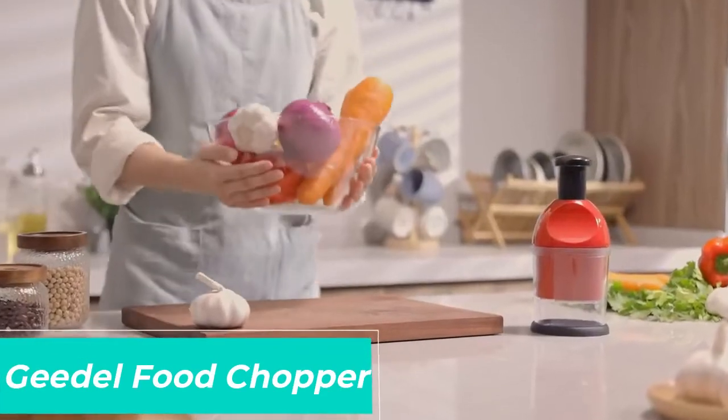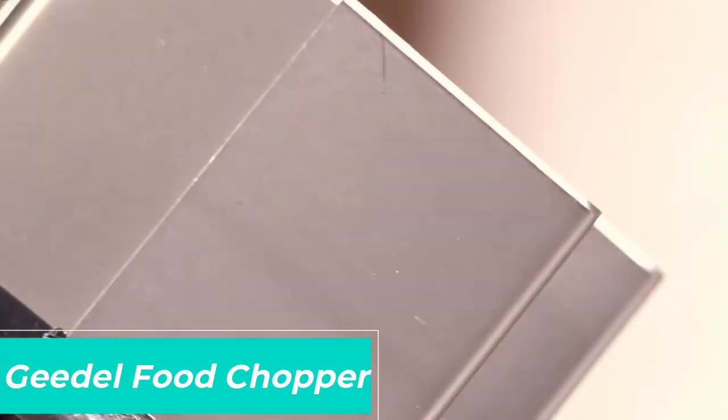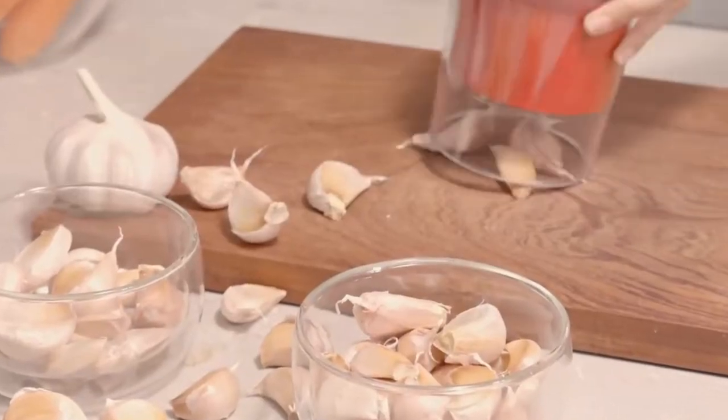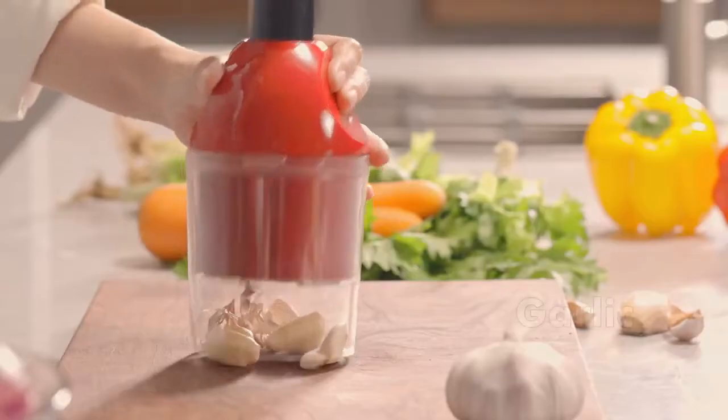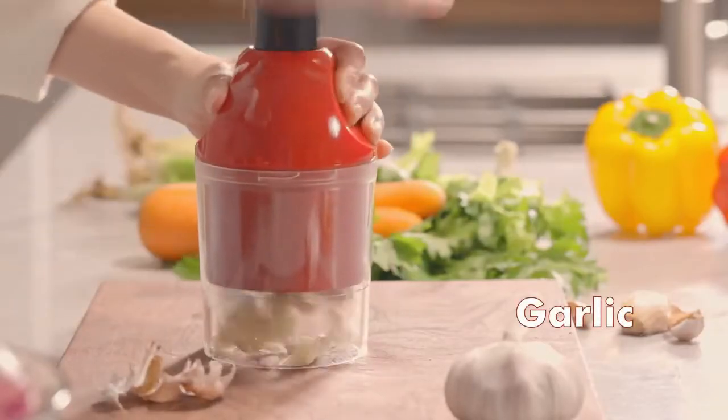Gital Food Chopper — easy to clean manual hand vegetable chopper dicer, dishwasher safe slap onion chopper for veggies, onions, garlic, nut salads. A strong suction base grips securely to a clean and smooth countertop for effortless grating.